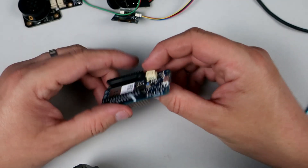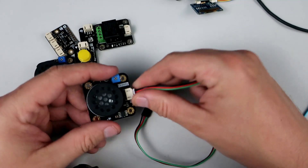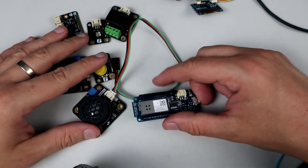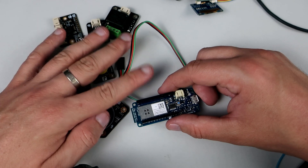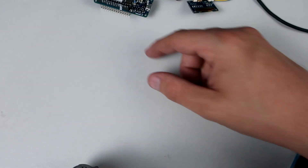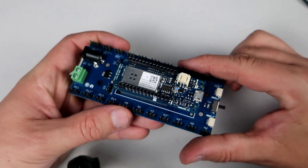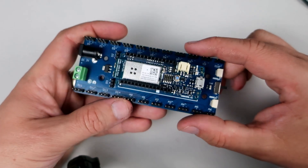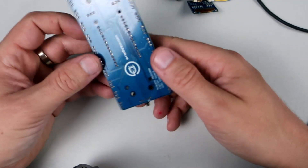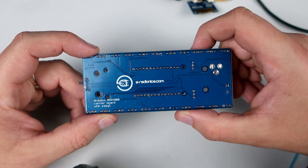They also sent us these modules with a three-pin connector. So the plan was to use a breadboard to connect these modules to the Arduino Maker, and that was okay. But later — maybe this year — they sent us this: a more elegant solution for connecting all of these modules to Arduino. So this is the Arduino Maker 1000 carrier board — an easy way to connect many things to the Arduino Maker.